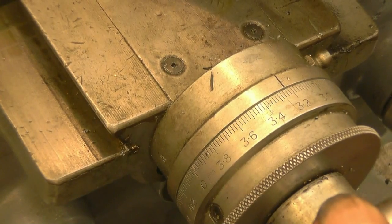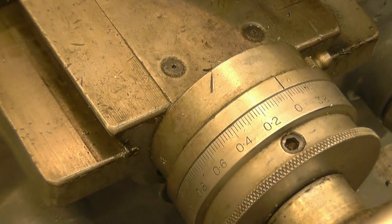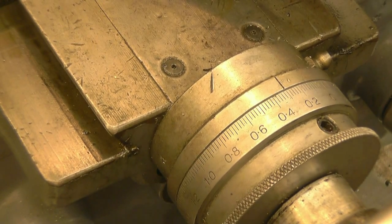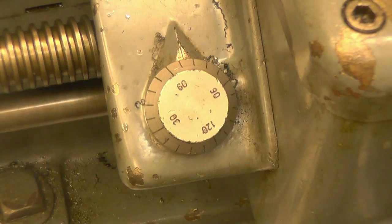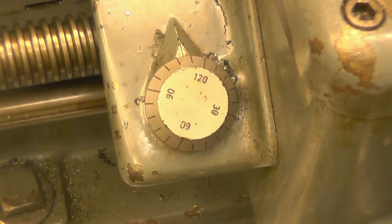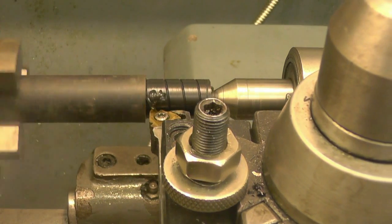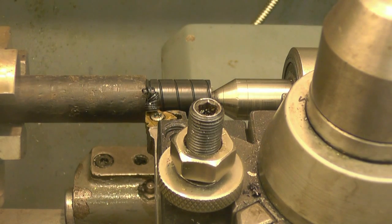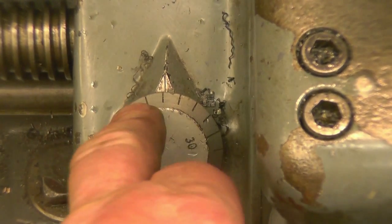Just touching the tool in there, then zeroing the cross slide at that point - so that's the tool just touching the job. I'll put a cut on of a quarter of a millimetre. The next thing is to engage the lead screw. I'm going to use a whole number - I'm going to use 120 all the time on the thread dial. When the tool gets up to the shoulder I'm going to disengage the half nuts and stop the lathe.